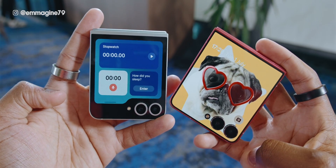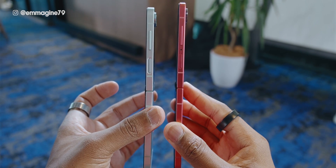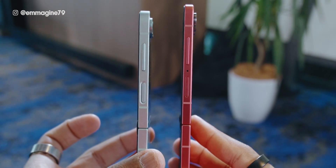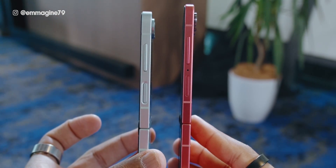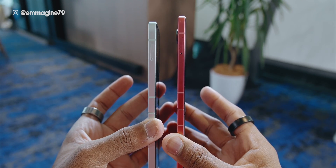The front selfie camera is an unchanged 10 megapixel camera. On the right side, you get the volume and the fingerprint slash power combo, plus a new mic in between those on the Flip 7 that the Flip 6 does not have. On the left side, you get the SIM card tray in the same spot as on the Flip 6.